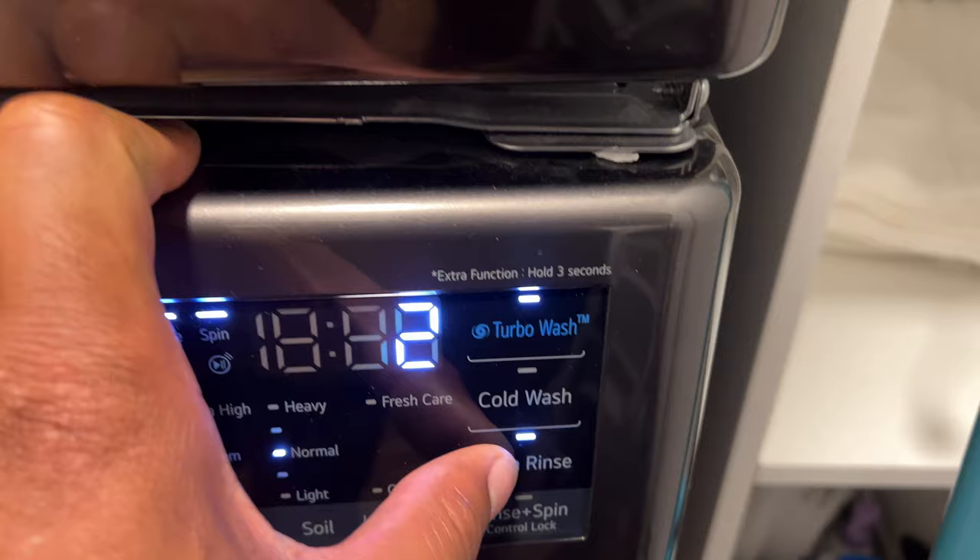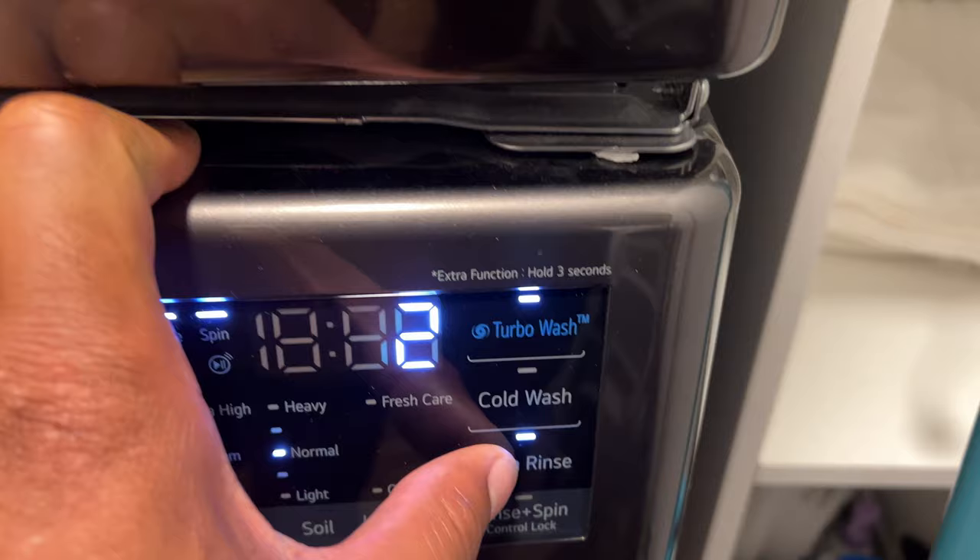There's also an option for extra rinse — you can have it rinse twice or up to three times. And there's a button for cold wash as well.